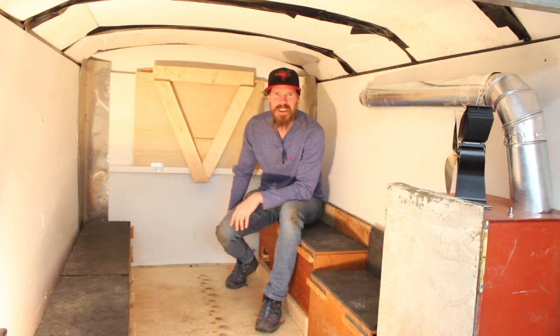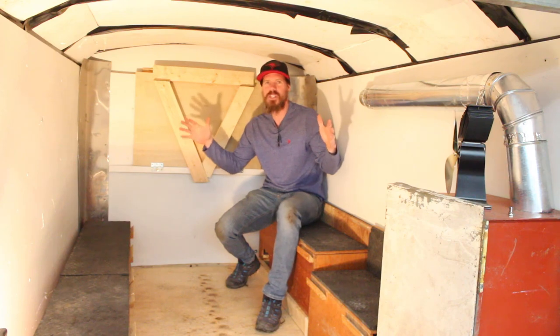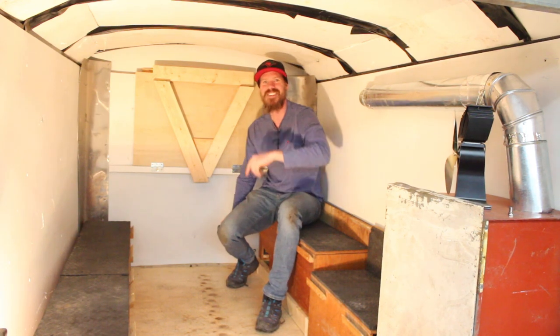Hey, I'm the HowToDad and in this video I'm going to show you how I built this mobile ski chalet that is also the stealthiest of stealth campers. It has some really cool features and of course I can't build anything that just is what it seems, so it also transforms into something. Stick around, I'll show you how I did it.